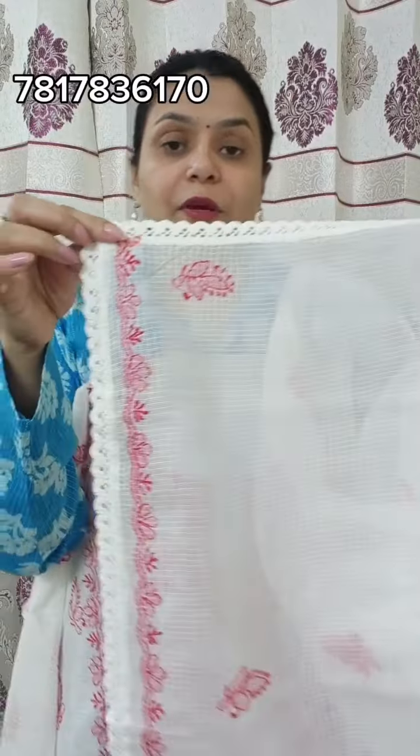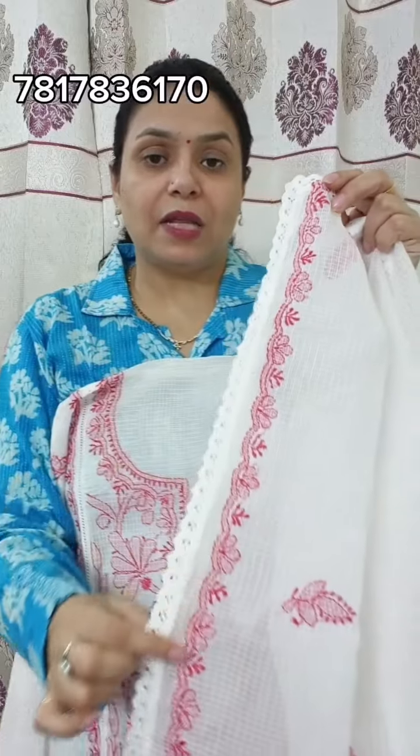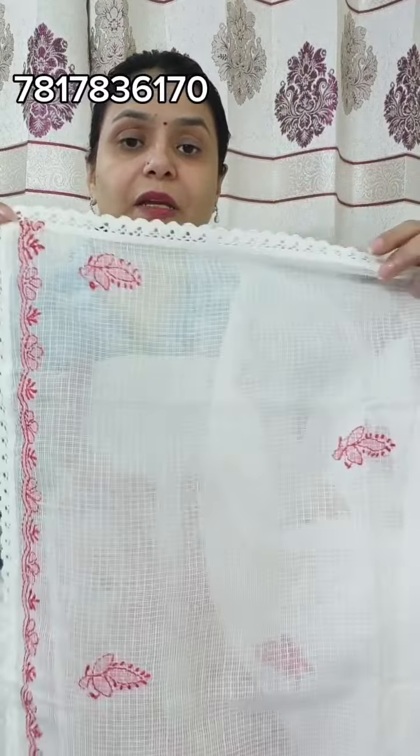This will be a premium fabric. This is your top, and it will go with your dupatta. In the dupatta you will see beautiful work here. It is a beautiful work. In the whole dupatta you have four-sided crochet.